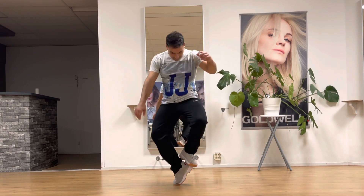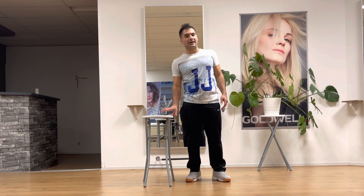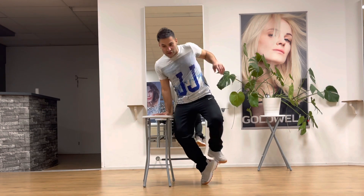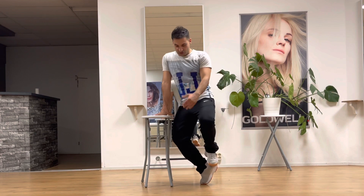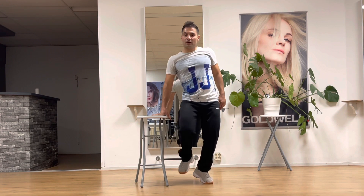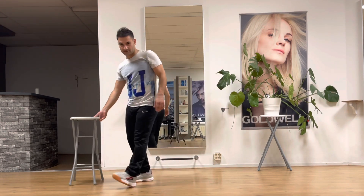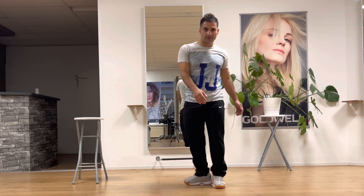If you find it difficult, you can use something like a small table or any support when you do the toe spin — like that. Try to keep your body straight, and the other foot can help you in the beginning. Practice that at home, and when you feel confident, you can do it without support.